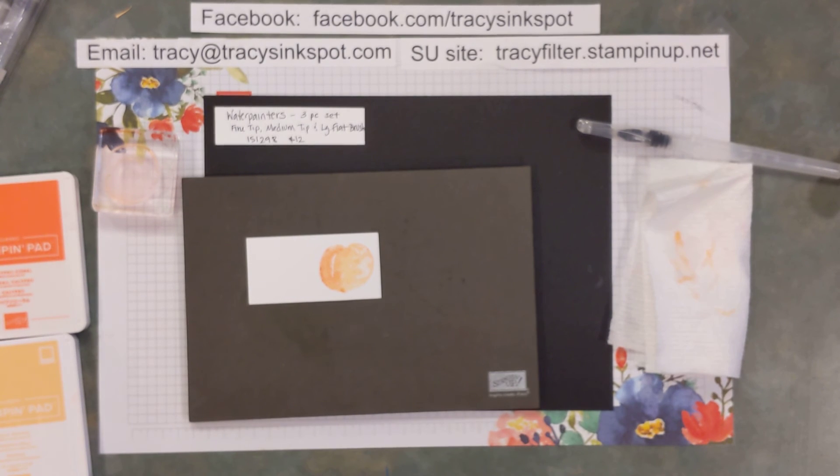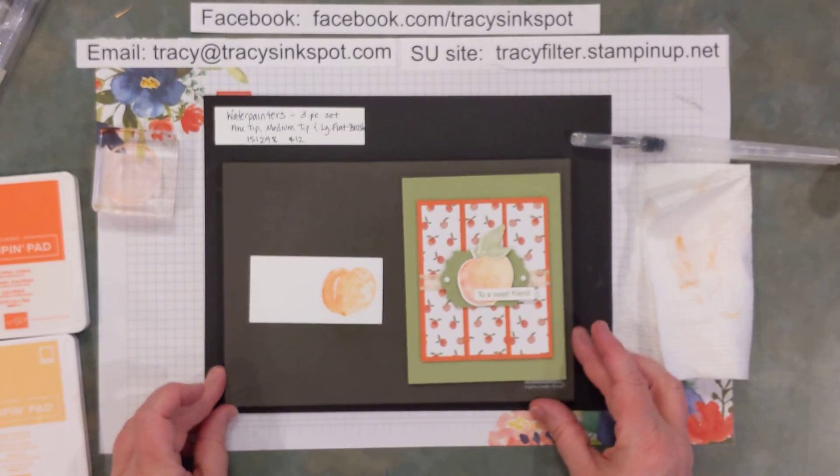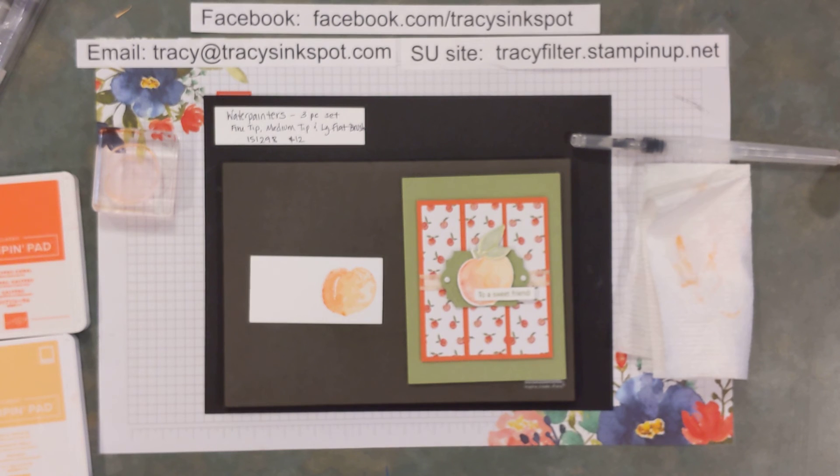Thank you for joining me for this little tip and technique today — hope you learned something! Let's get out those water painters and practice, practice, practice. Like I said, it's going to take a little bit of time to adjust to how much water you need and how much pressure to apply. Play with that technique and see what you think. Thanks so much for joining me today, bye now!